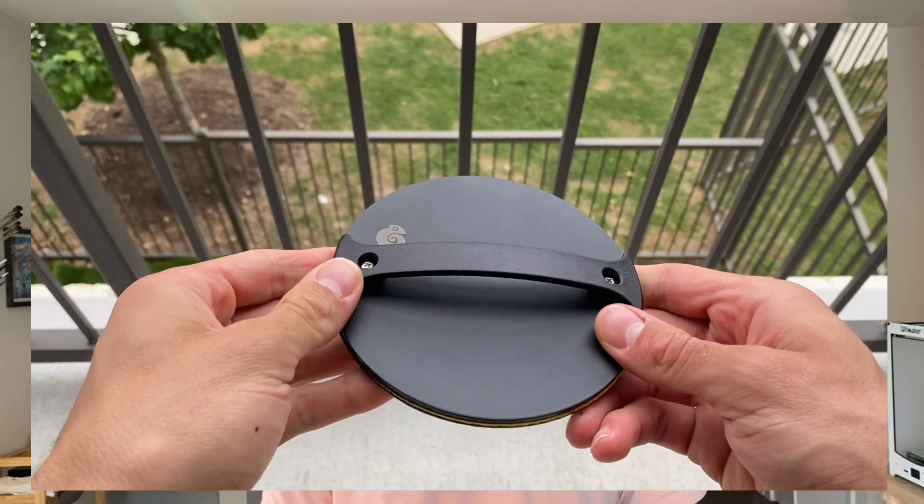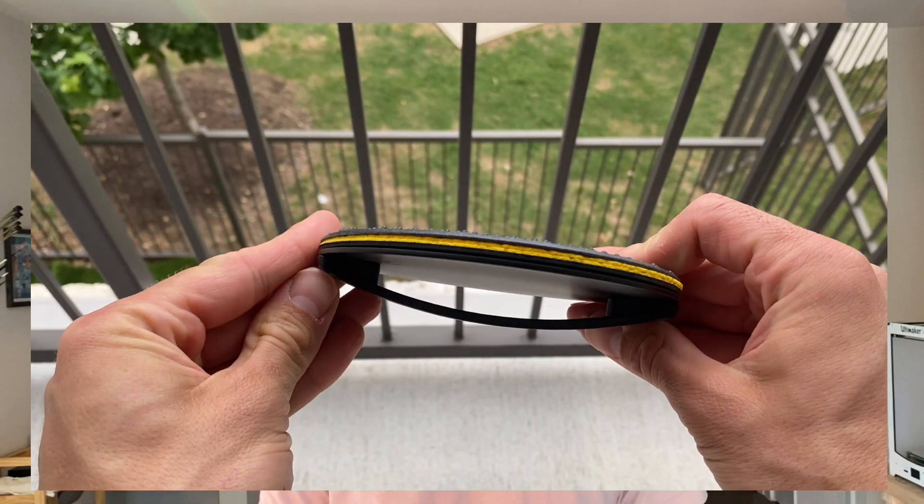Hello, welcome to part four of my series where I'm designing and building my very own baron. At this point I'm now calling it the Chameleon Baron, and I'm so excited to show you the second prototype.